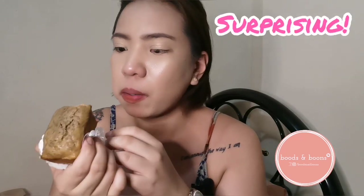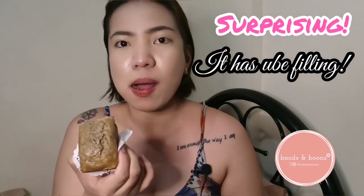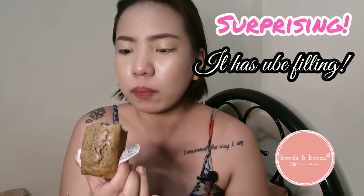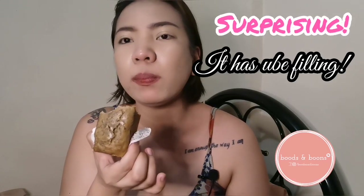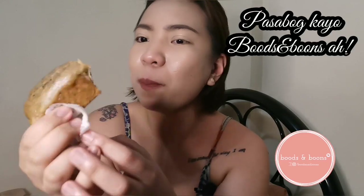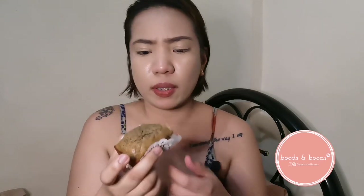Surprising! Kasi meron siyang ube sa loob. Ang sarap. Pero hindi ko ito pwede mabusin kasi bubusog na ako, dami ko pang kainin. Na-surprise na ako ha, pasabog kayo ha, Boots and Boons. Love it. Alam niyo guys, if you're like me na gusto ng dessert pero ayaw ng sobrang tamis, this one is perfect. Kasi hindi ako na-surprise — usually yung mga muffin talagang malala sa tamis. This one, saktong-sakto lang. So I like it so much. Tama na muna ikaw, try naman natin itong isa.